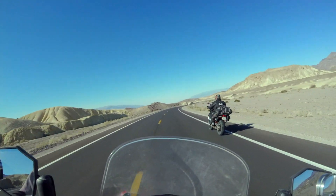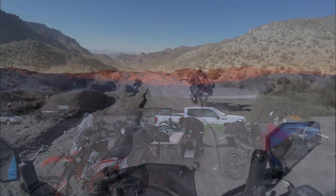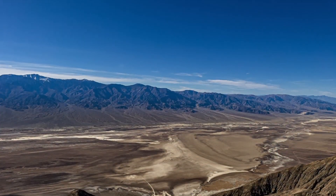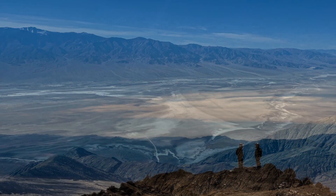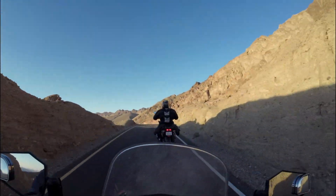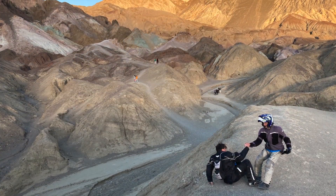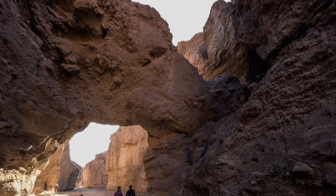The winds on the ride were hellacious, but we made it without a glitch. We decided to spend a couple of nights in Death Valley in order to see some of the attractions — like Dante's View, Artist's Drive, Artist's Palette, and Natural Bridge.